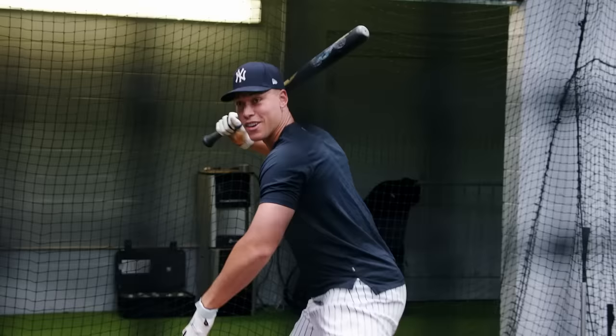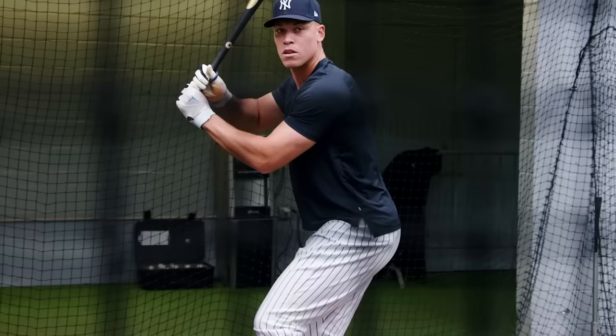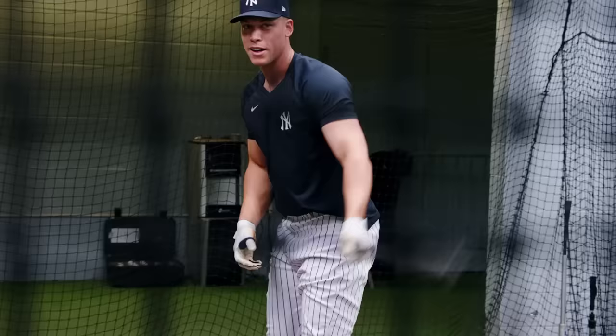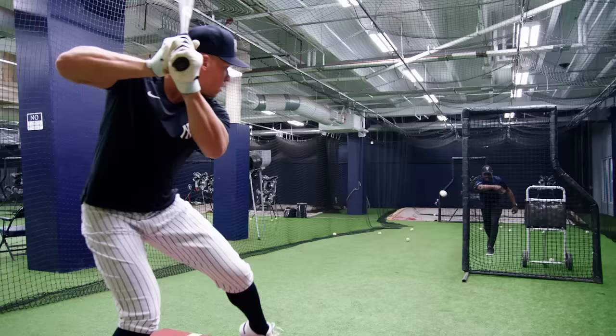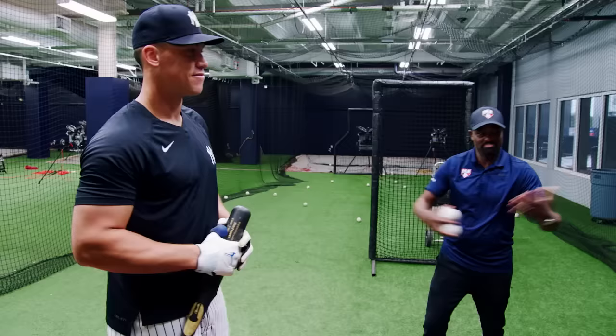Everybody talks about get your foot down, right? Well, you're going to get it down — it's going to go down. I'm not going to swing like this forever. That's the one I wanted — I want to see if you're going to turn on me on that. You know you hit that one nice. All right, so that's a little routine. Yeah, that's it. Appreciate you, man. Always. That works — can't beat it. That's perfect.